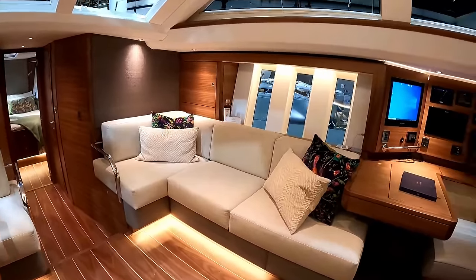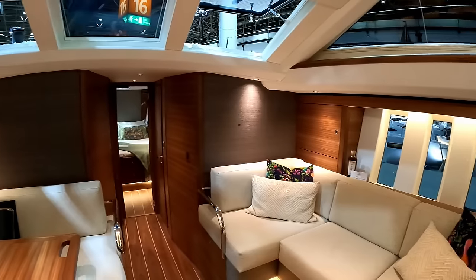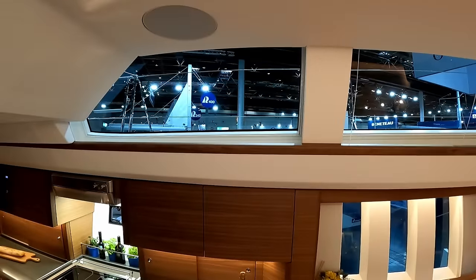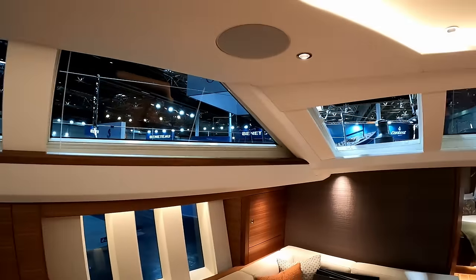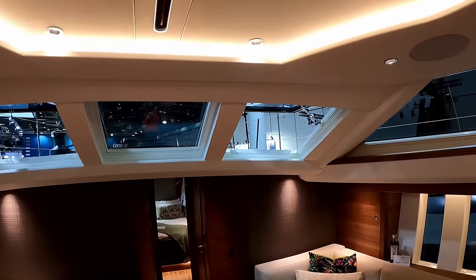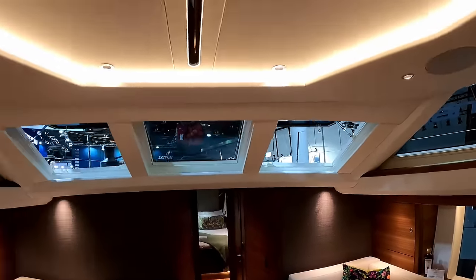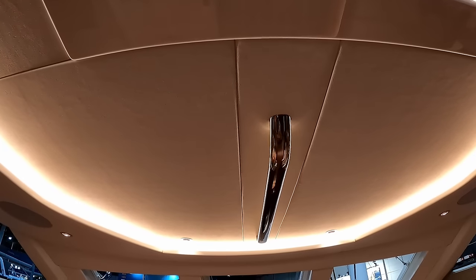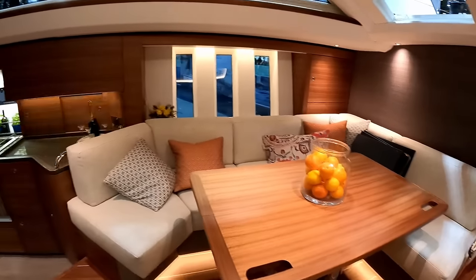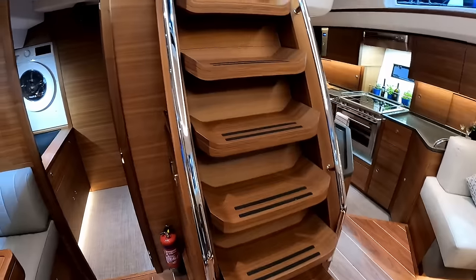Just standing in the saloon, you have these massive overhead windows up top. Those are the two forward-facing opening hatches right above my head. Come down the companionway if you need it — there is a handhold walking forward, both sides of the companionway. You have handholds coming forward and on the tables.